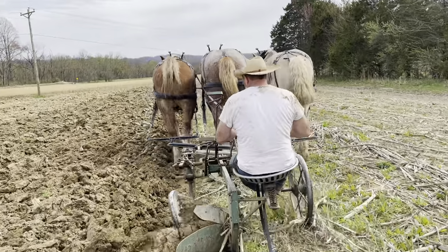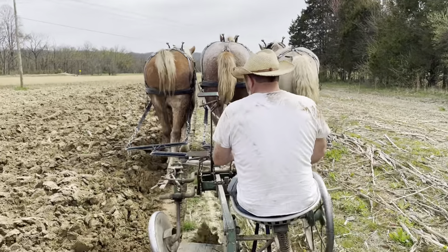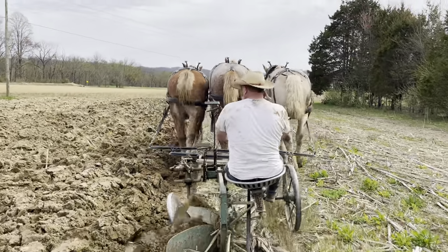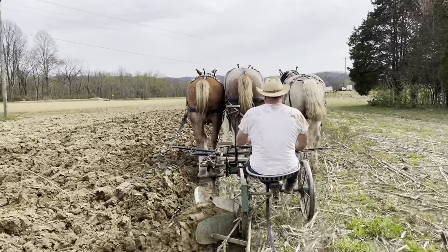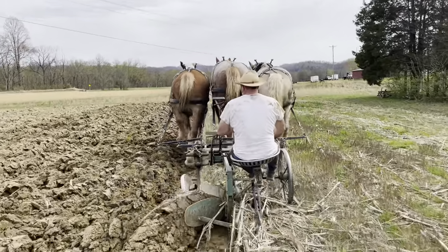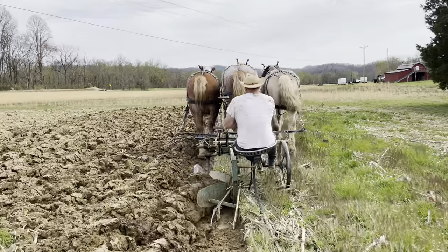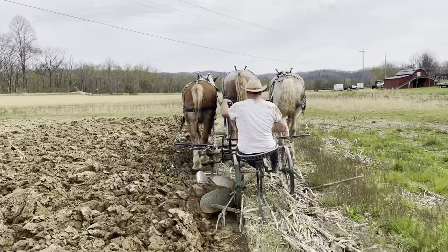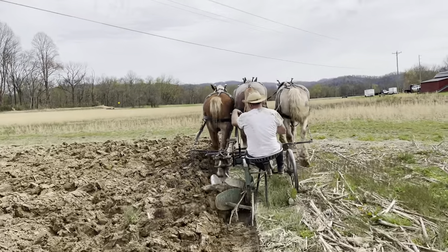We actually work King with the Myers and with the Gildans. This summer you'll be seeing King paired up. We'll either put King and Shorty together or Shorty and Dan together. Of course, King is a stud and she's a mare, so that might cause some issues. We actually use King and Shorty together a lot, and we use King and Jane together.